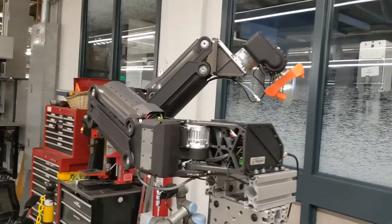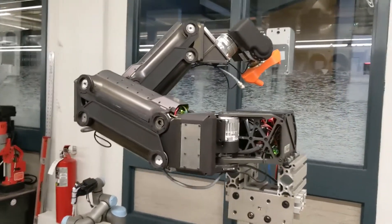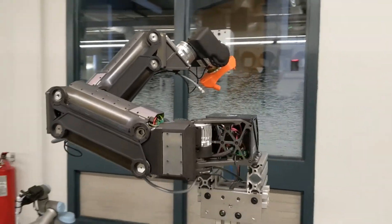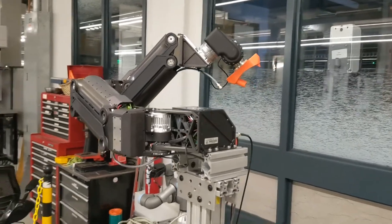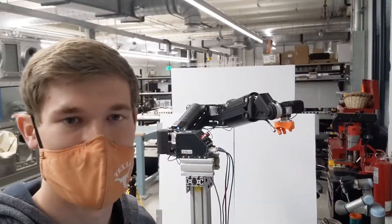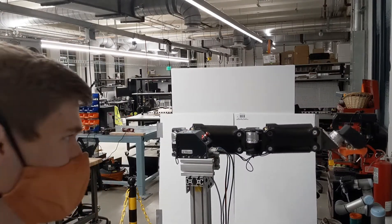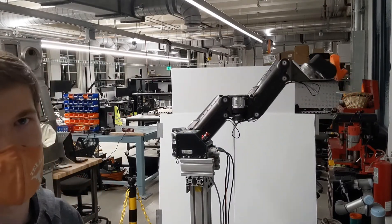So while I would get tired holding 10 pounds in front of me for just a few minutes, Scorpio is passively balanced and doesn't need to exert any energy to hold a given position. I'm going to run Scorpio through its workspace demo, just to show you the range of motion of a system like this.